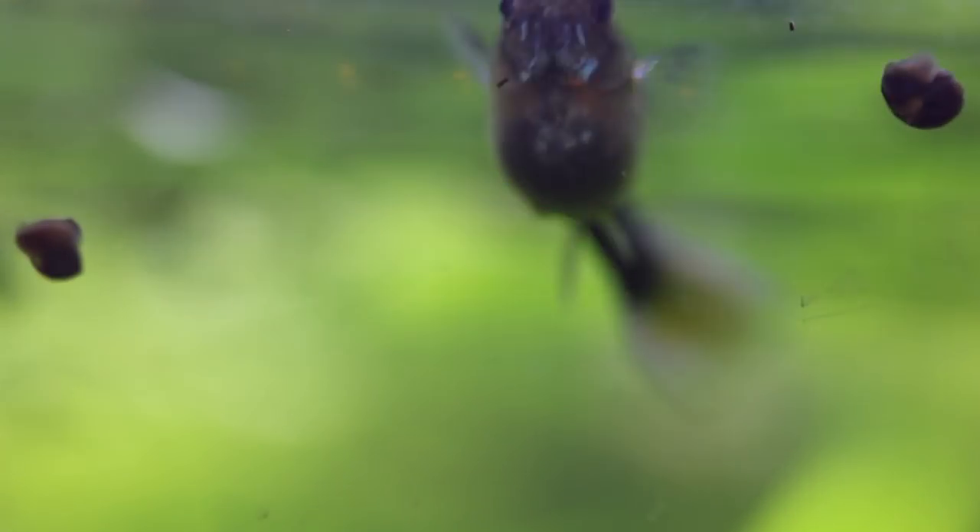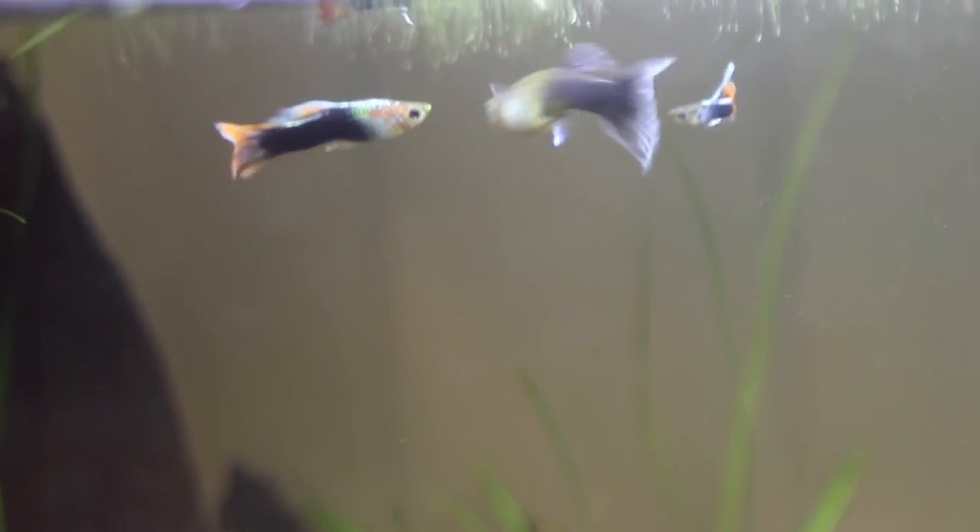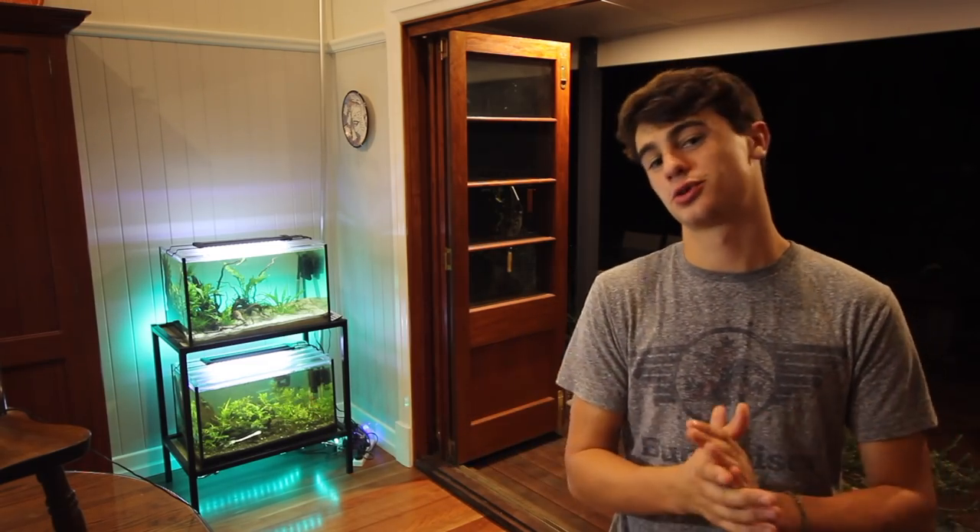The next fish on the list is guppies. Guppies are a live bearer; they stay very small and they're very peaceful and easy to take care of. Guppies come in heaps of colors and will have babies every 22 days — they're super easy to take care of, so they go really well in a community aquarium. If you're setting up an aquarium for kids I would definitely recommend getting some guppies. Males have heaps of different colors — blues, yellows, pretty much anything you can think of — and guppies are one of my favorite fish in the whole hobby.